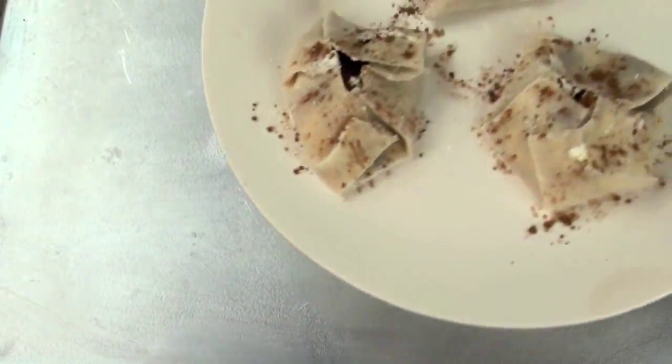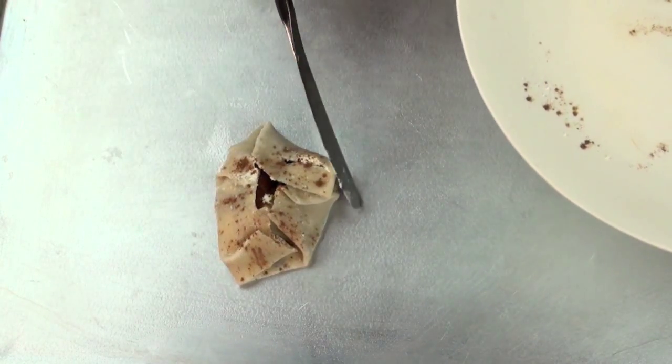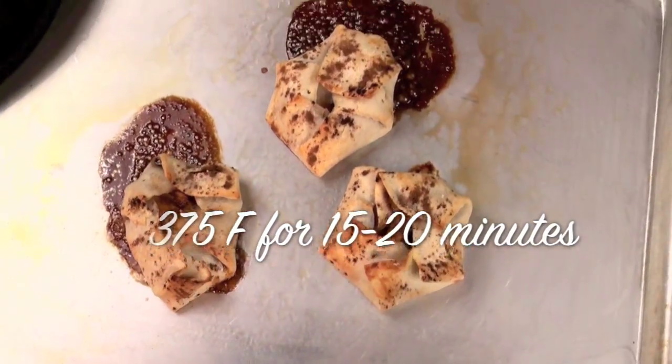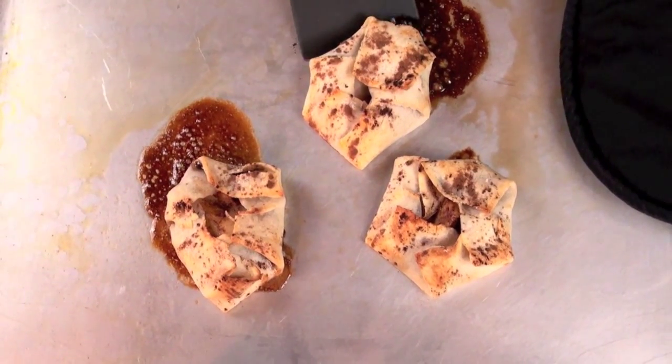Then you're going to take a baking sheet, spray it with non-stick cooking spray, and place your cute little dumplings on top of the baking sheet. Then put it in the oven at 375 degrees for about 15 to 20 minutes, until they're light and golden brown.